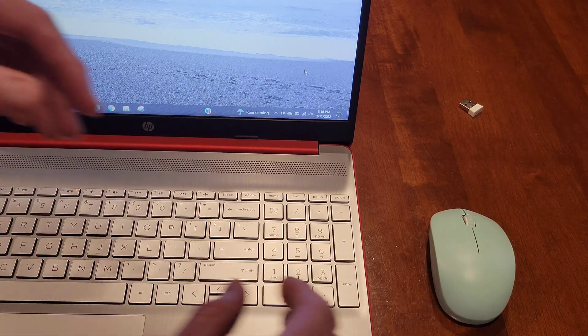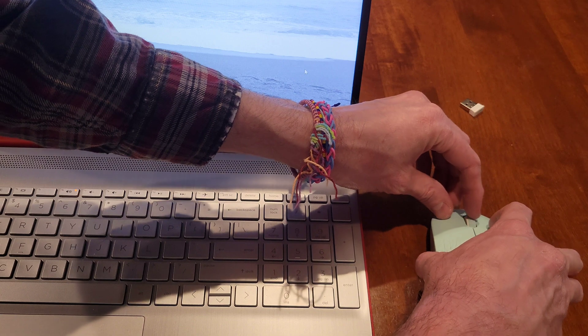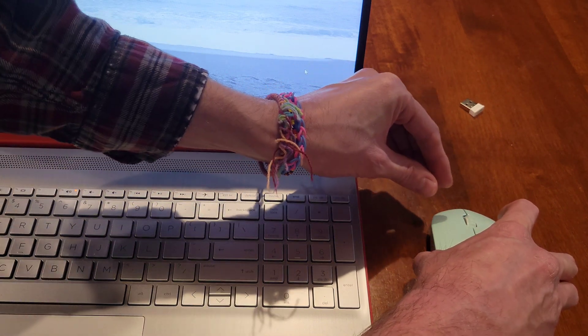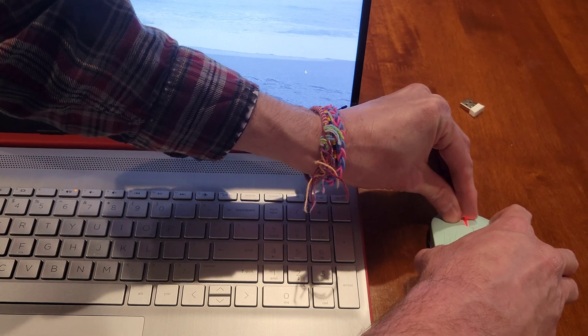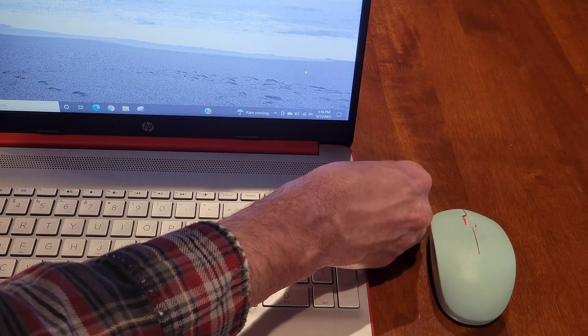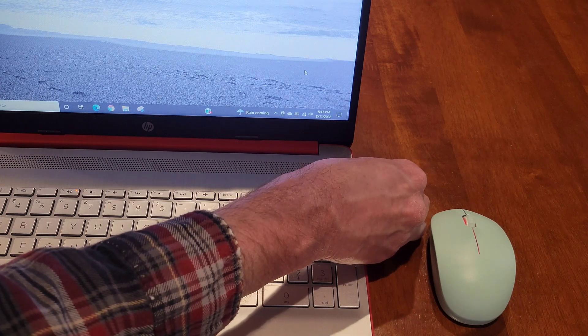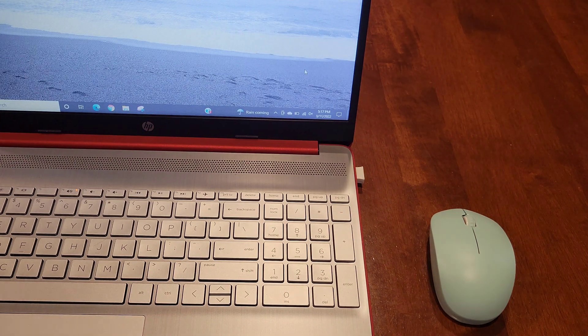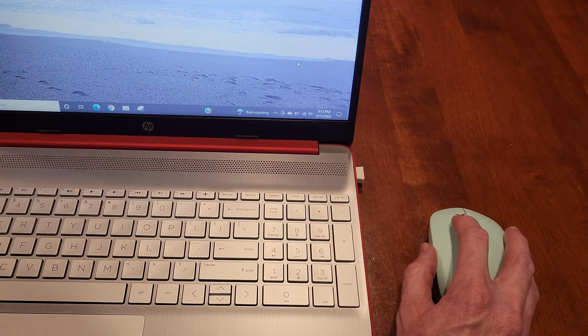I'm going to press all three of those buttons at the same time. The first time nothing happened. The second time the red light turned on. So now I'm going to replug in the wireless USB nano receiver. That gives the mouse a chance to try to repair or pair with the wireless USB nano receiver. Then we can test it out and see if it works.